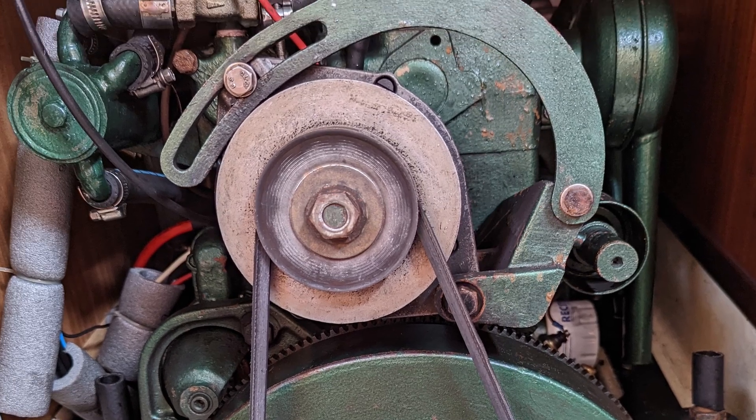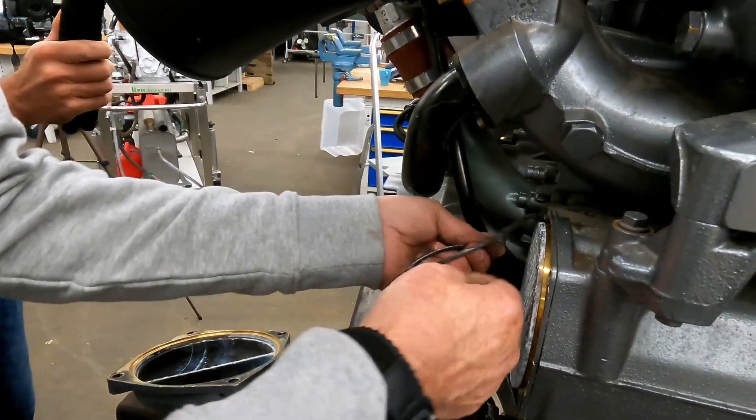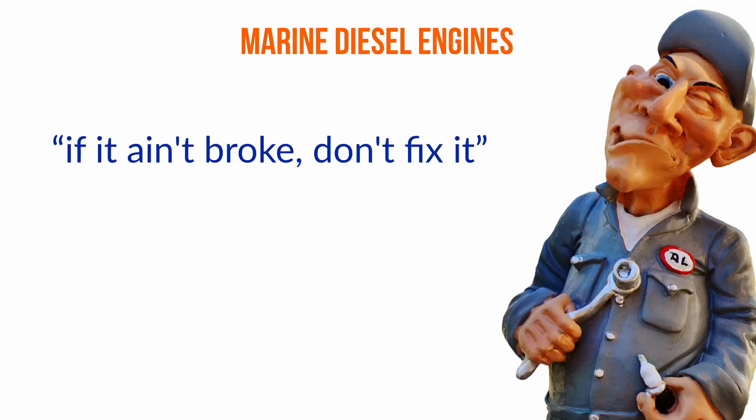Apart from that, I was just hoping that my engine would not let me down. For example, I did not have the confidence to take apart my heat exchanger to check for scaling — partially because I didn't know how, and partially because I was afraid I would not be able to get it back together. For far too long, my motto with my engine was: if it ain't broken, don't fix it. But that is bad advice when it comes to boat engines.